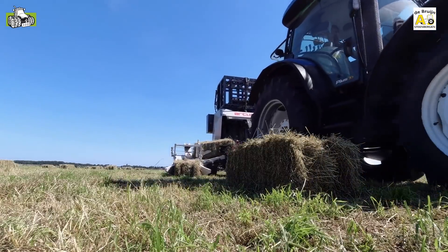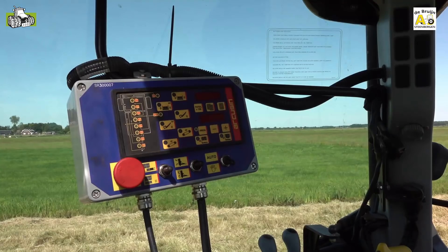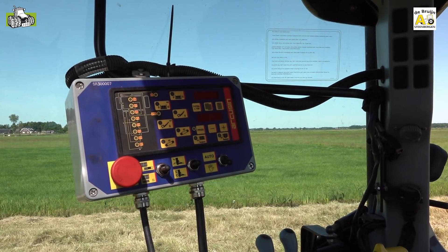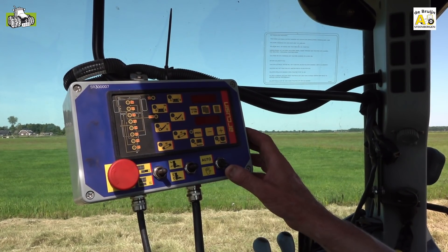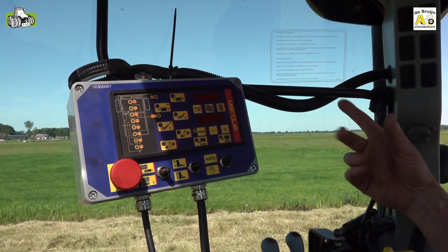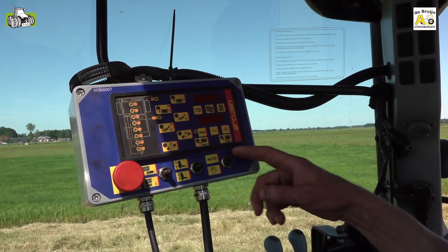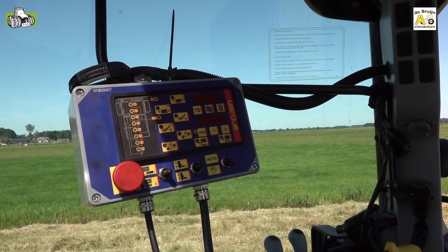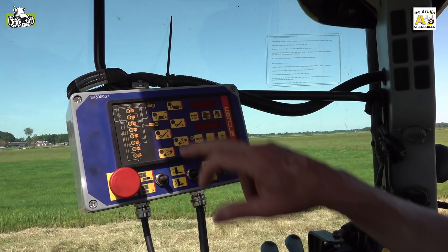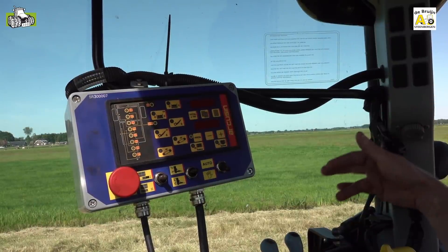The connection between the machine and the control box runs via CAN bus signals. You can use the control box in automatic mode, and you can use it in manual mode. We will always drive in automatic mode as standard, because the machine runs the entire process completely by itself. If it is necessary to intervene in the process, you can simply switch over, put the machine in manual mode, and then via the push buttons and switches you can operate any function from the tractor cab and correct it as needed.